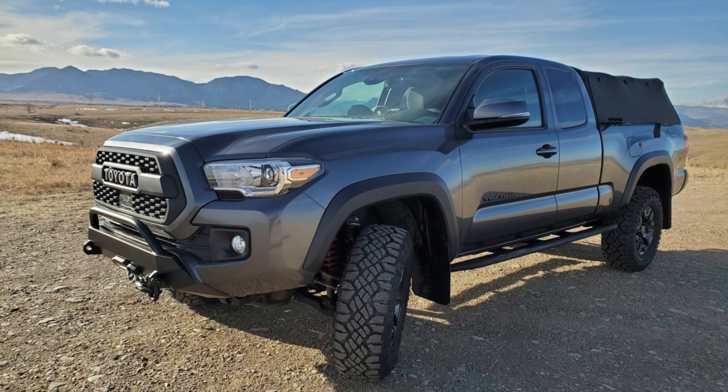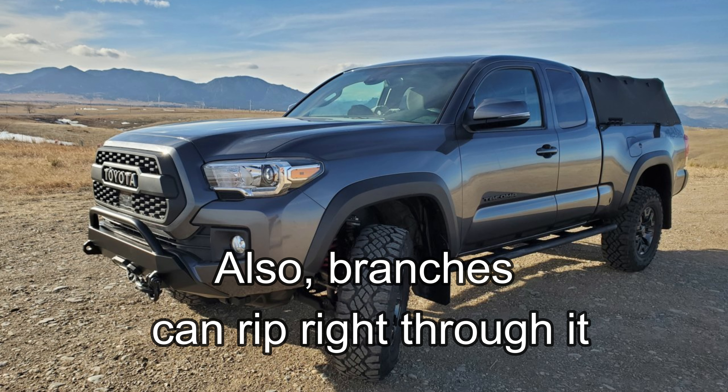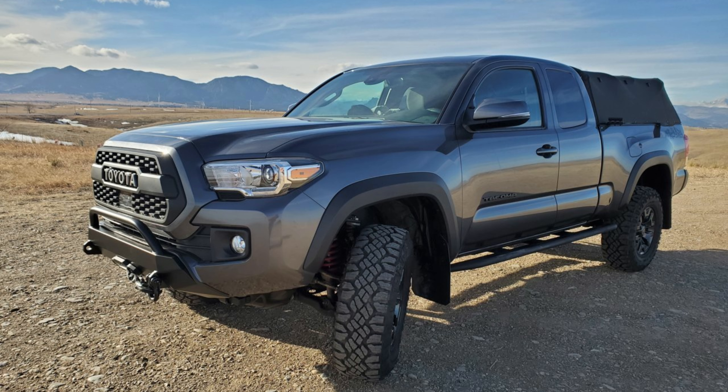This here is probably the cheapest option — some sort of soft top camper shell. I have zero interest in this so I'm not even going to consider them. But they're fabric, they're lightweight, you can take them on and off by yourself, and they're cheaper. However they also flap in the wind, degrade in the sun, don't last as long, and don't insulate. Not for me.